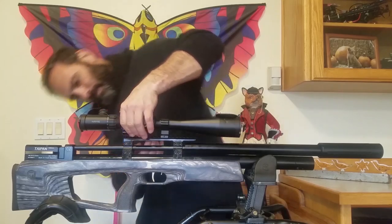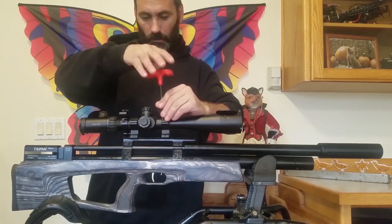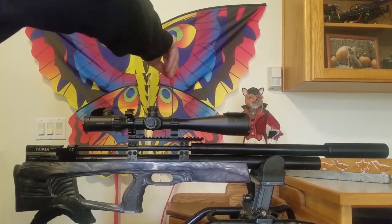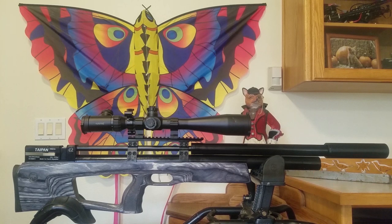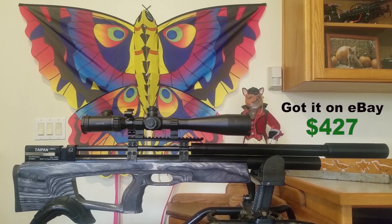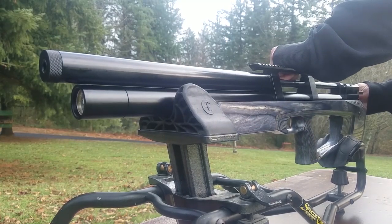Here are a few more facts and figures on the Taipan Veteran Long: it weighs 7 pounds 10 ounces, has a manual safety, and is regulated. Overall length is 31 inches. It has a 21.5-inch Lothar Walther barrel, comes with two magazines plus a single shot tray, and the fill pressure is 250 bar. The moderator is sold separately, though as we saw it's pretty quiet without one. You can also switch the charging handle from right to left — very nice.